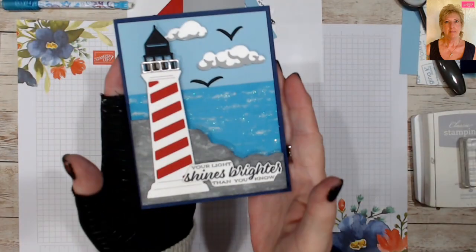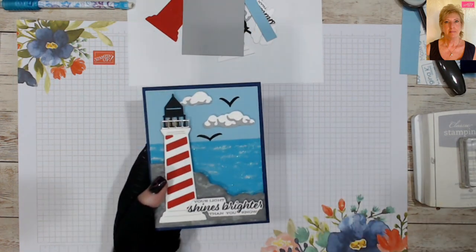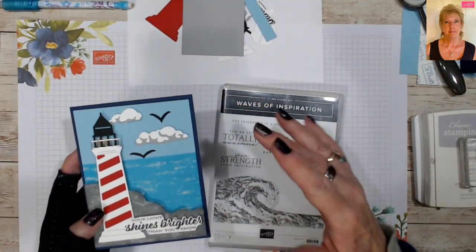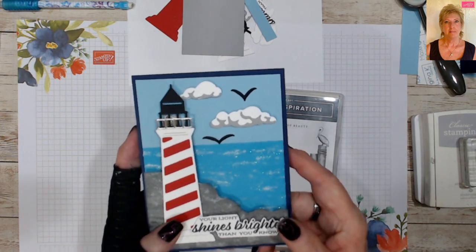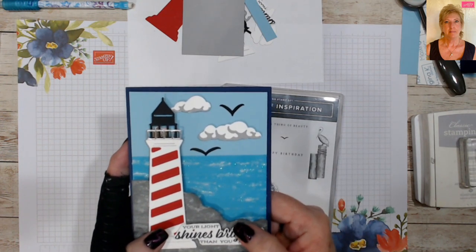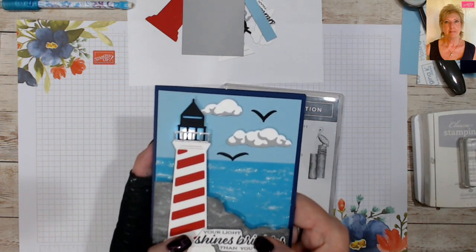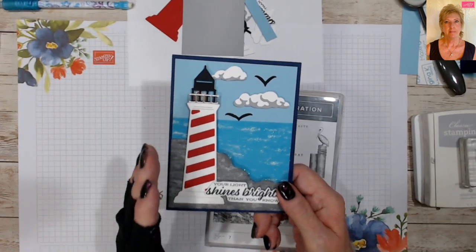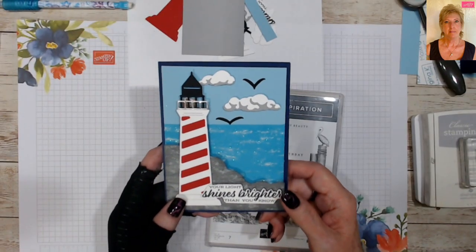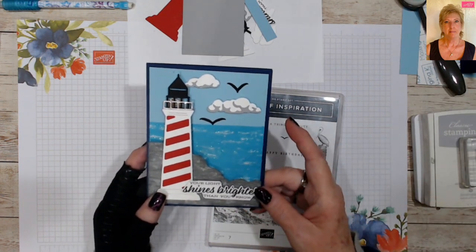This is an A2 card base — look at the size of that lighthouse. When I saw it, I thought of an old technique I've done before. So here's the lighthouse card: it's got a little texture to the ocean, waves of inspiration, some clouds and birds. But watch this — we're going to add the wow factor. Watch the lighthouse... yes, it lights up! That's what we're going to do today.